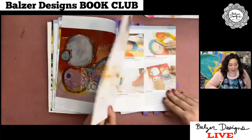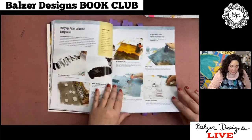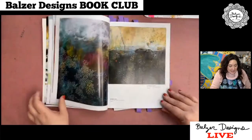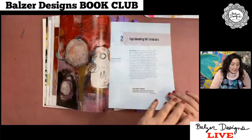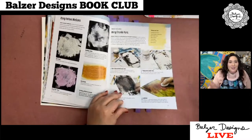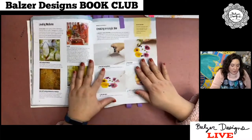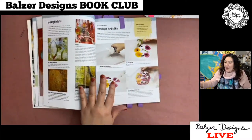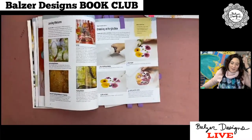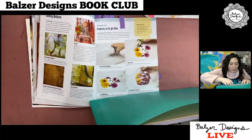Moving on, there are lots and lots of exercises with tons of different kinds of substrates — wrinkled paper, creating bubbles with heat, experimenting with different mediums. She really is pushing you to try different things and see what happens. That is such a great philosophy. Here she talks about creating an acrylic skin, which is something I've done for several years. I think I first saw it from Jane Davies and I actually taught it once on Make It Artsy.